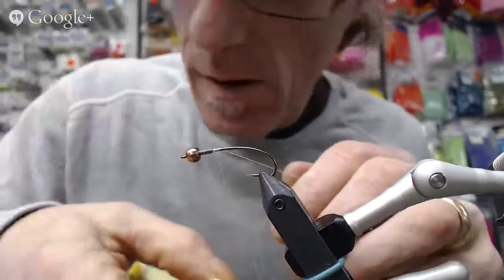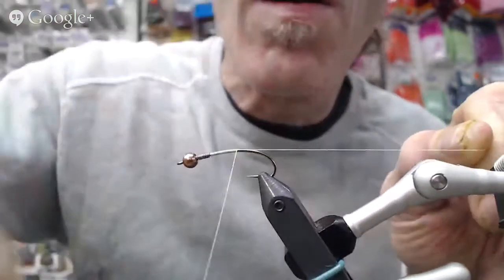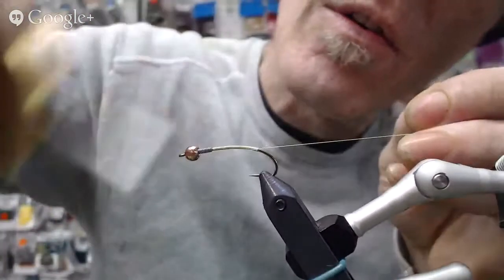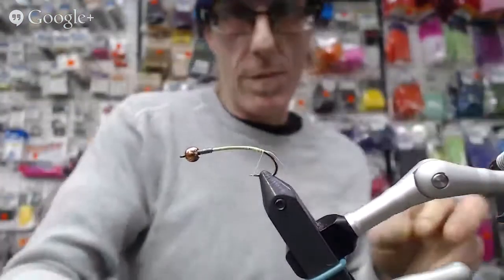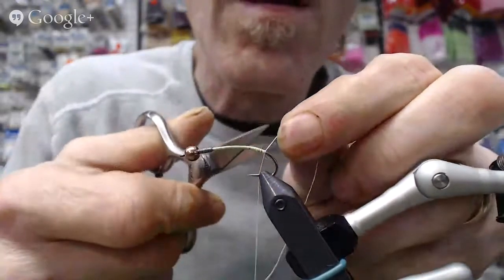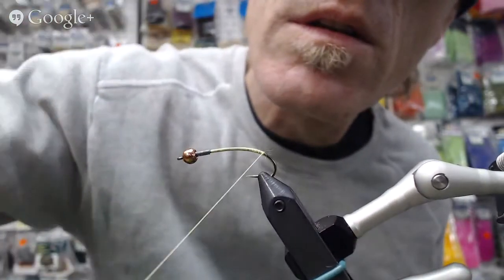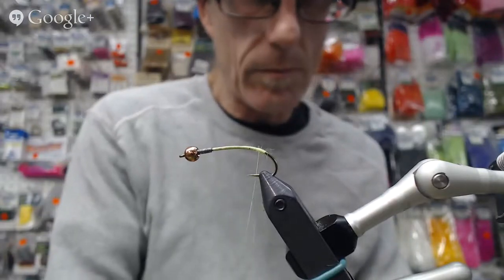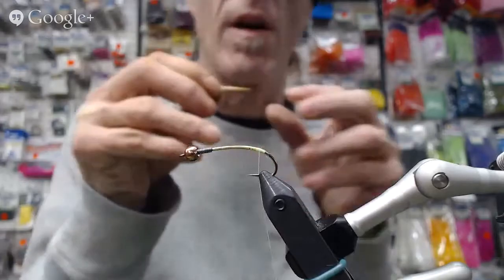We're going to start with our fluorescent thread and tie it all the way back to right around where the barb of the hook is. Get rid of the tag piece, do a couple more turns, then we're going to put on our biot. Build up a little bit — almost a finished thread effect here on the end — and that's because that's going to be my little glow spot on the back.